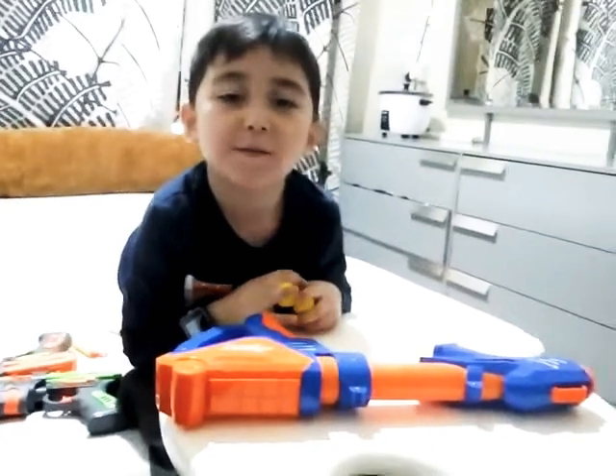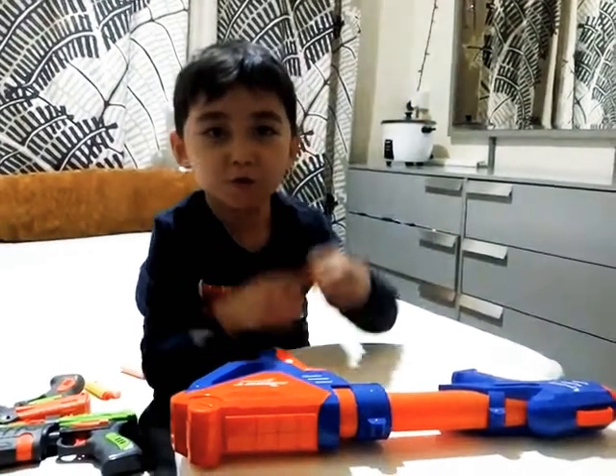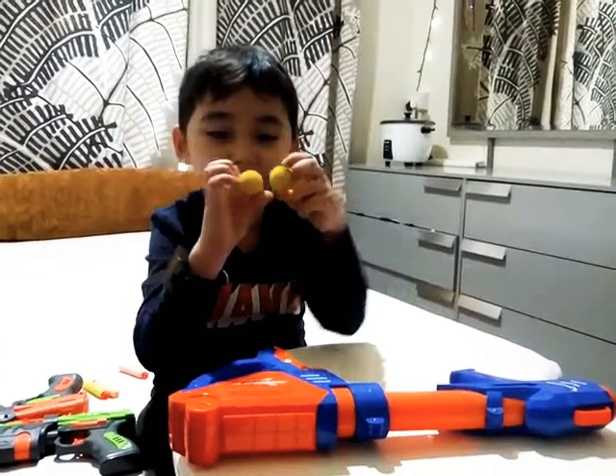Hi everybody, welcome back to my channel. Today I'm going to show you my other Nerf Blasters. Let's get started.